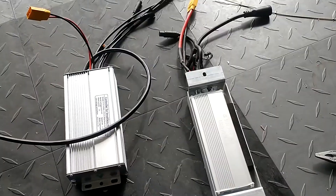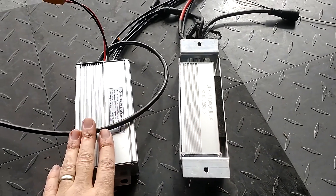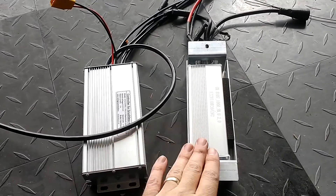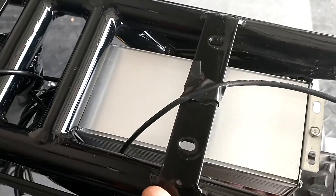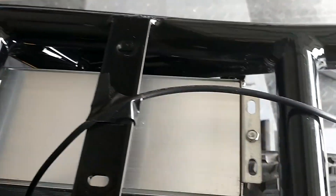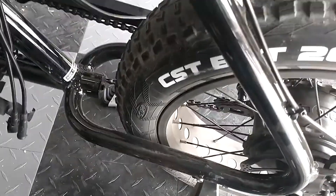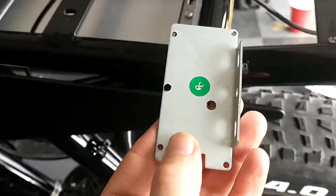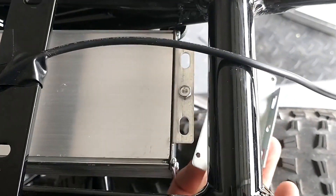All the cables are disconnected from the old controller. There's a screw here and a screw there, so I'll take it out and figure out how to fit the bigger new controller in. Just for size comparison - here's the old controller and here's the new one. I don't know if bigger means better but if it does, the new guy wins. I got the front part screwed in using the existing hole but I'm short of the original hole in the back.